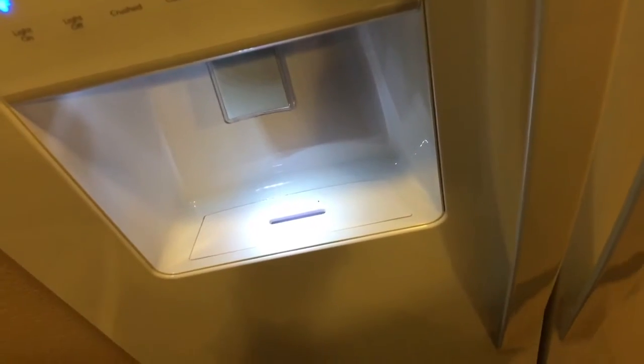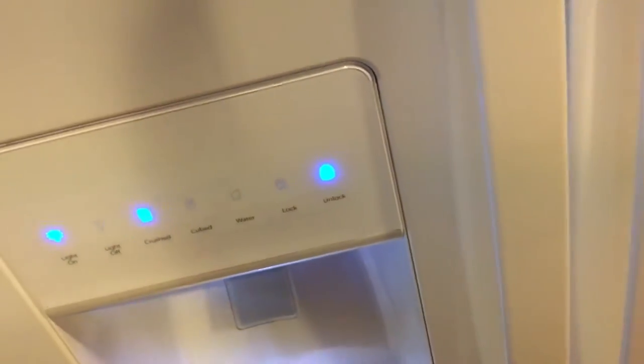You probably can't hear it, but it's currently running. I'll put the mic down here so you guys can hear it. It is a lot quieter than the Magic Chef that we had. This is a brand new fridge we got from Lowe's.